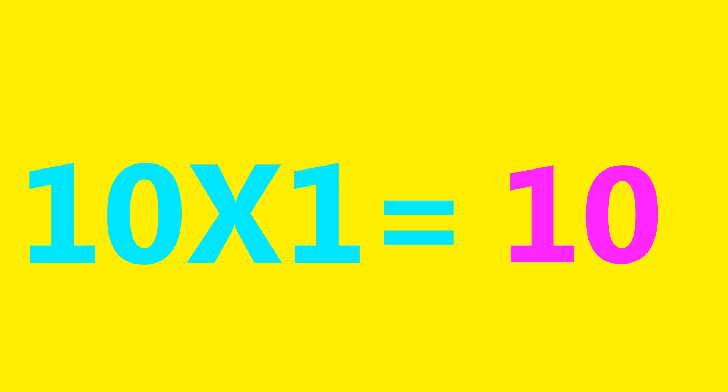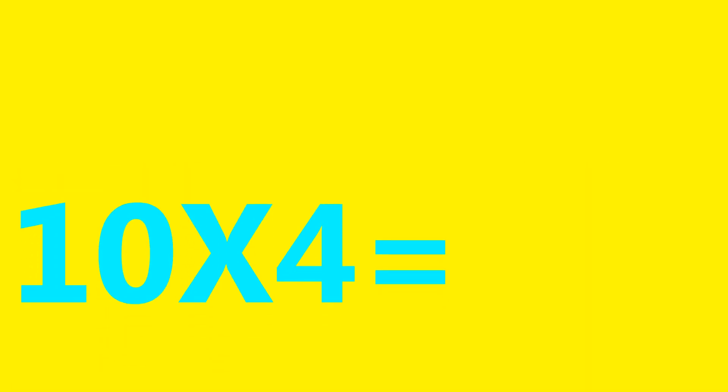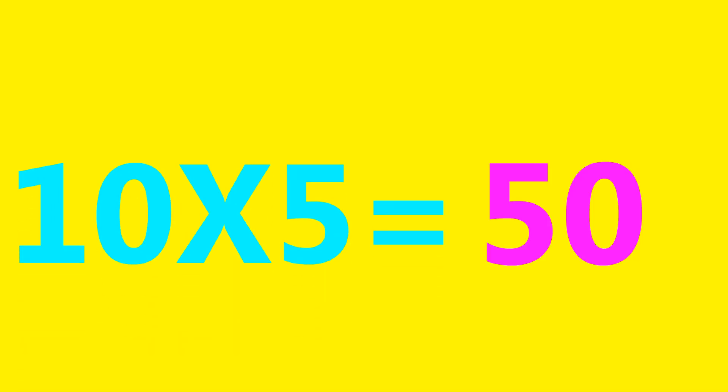10×1=10, 10×2=20, 10×3=30, 10×4=40, 10×5=50.